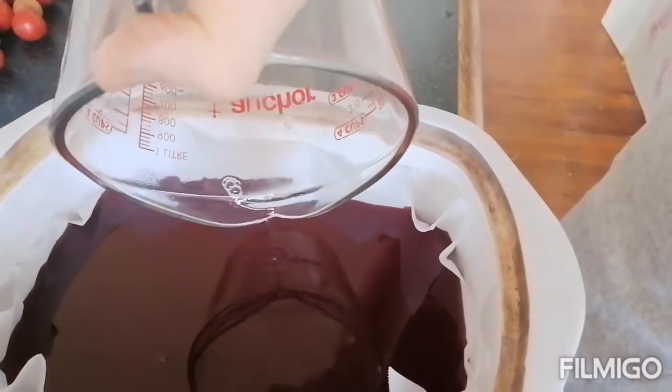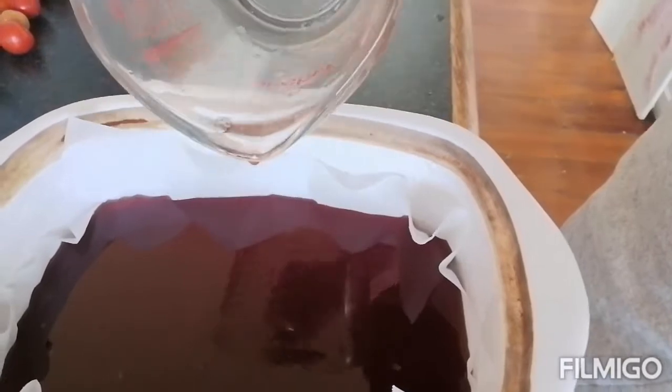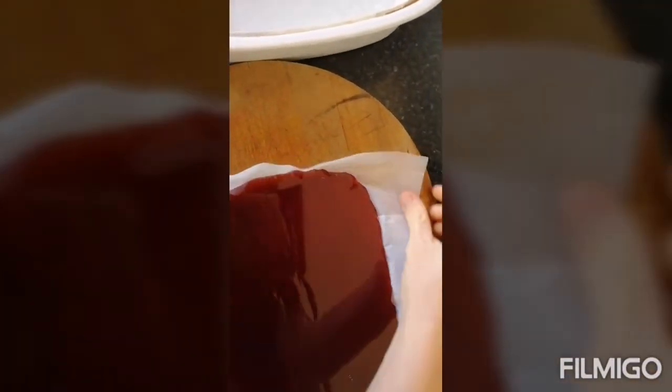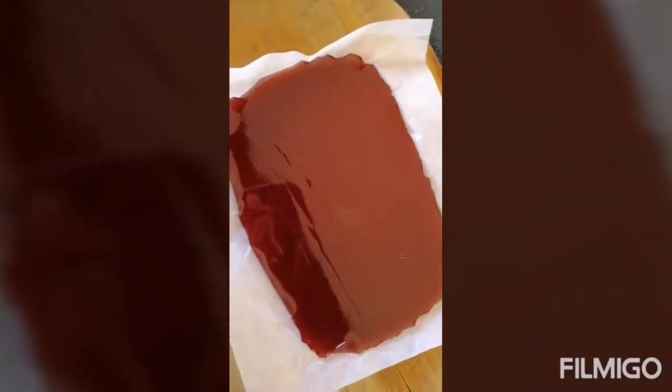This is going to sit in the fridge for the next hour and then we can chop it up and they're done. That's so fast! I'm going to pull it onto my board and get busy chopping it into squares.